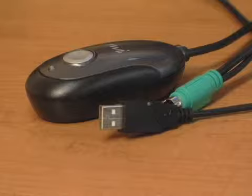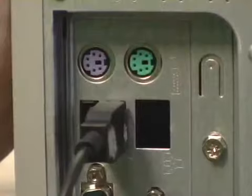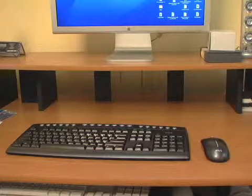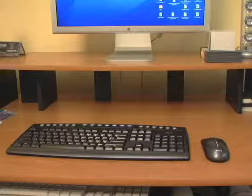The wireless receiver is the part that physically connects to your computer and picks up the wireless signals from your keyboard and mouse, which enables them to communicate with your computer. Some setups might have two receivers, one for the keyboard and one for the mouse.